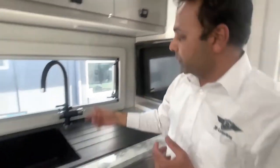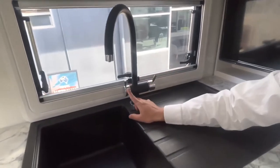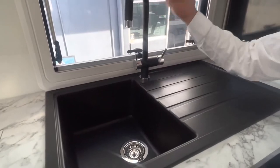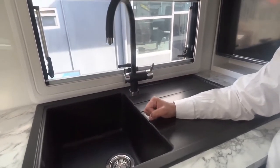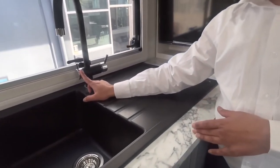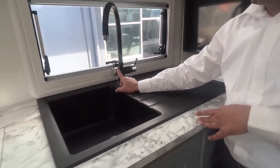Coming down this side, you've got the hot and cold water connection - hot and cold as you can see. This one here is your dedicated drinking water tap; it has a separate spout so it's separately done, with a separate water pump as well. We'll show you the water pump and the electrical cupboard where the water pump switches are.